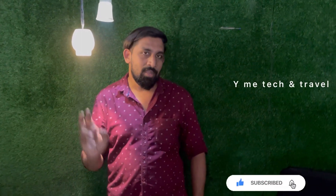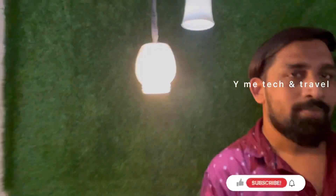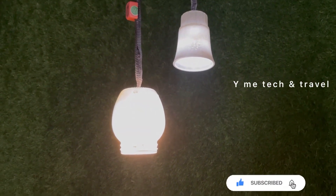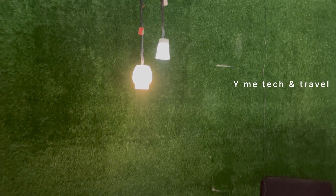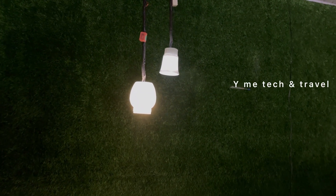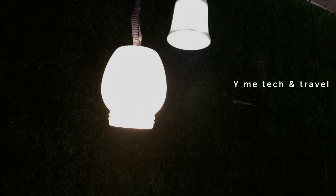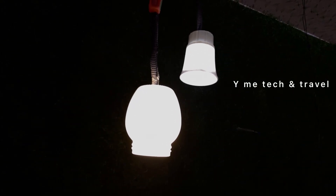If you do like this video, please subscribe, like, share and comment. Let me show it to you in our next video. Thank you.